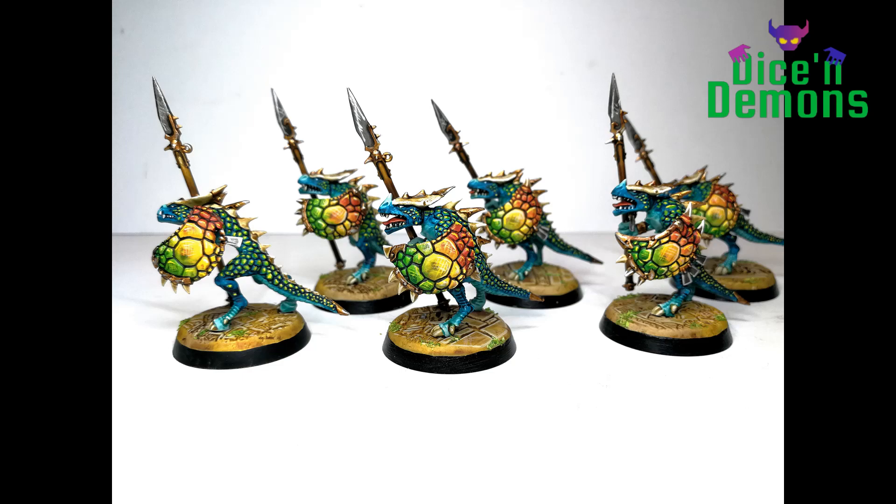If you want to stay up to date on my painting project, you are of course more than welcome to like this video and subscribe to my channel. You can also find me on Twitter and Instagram as Dice and Demons. Thank you so much for watching. I will see you next time. Bye!